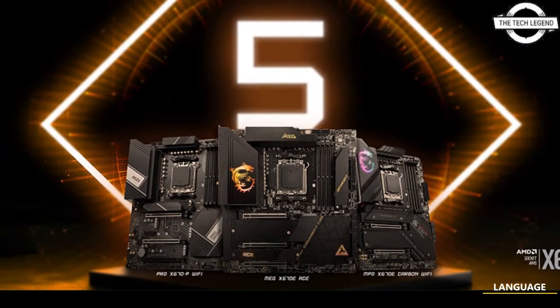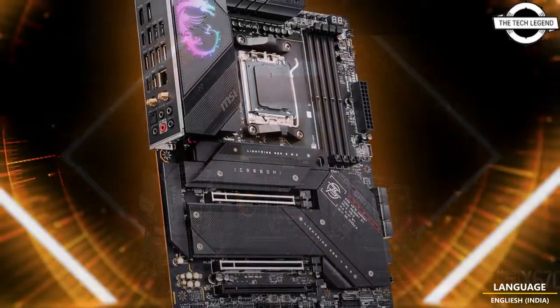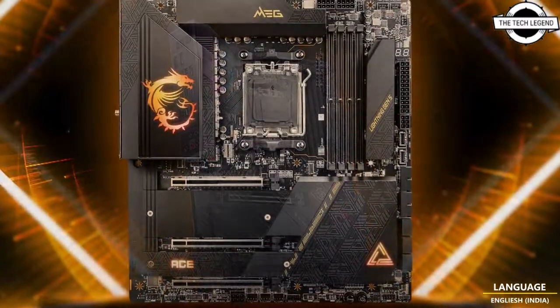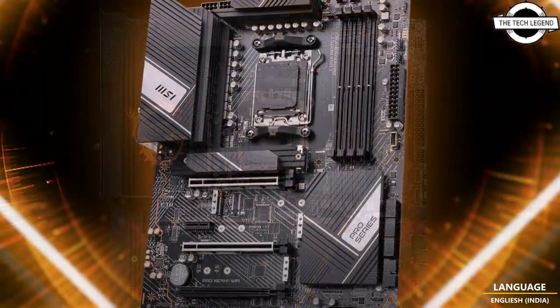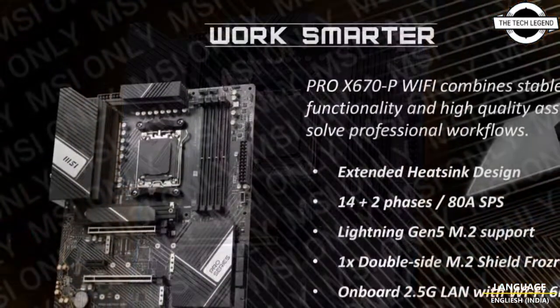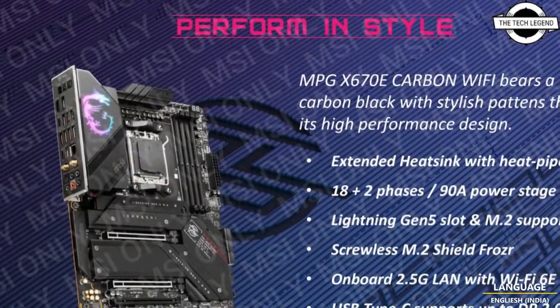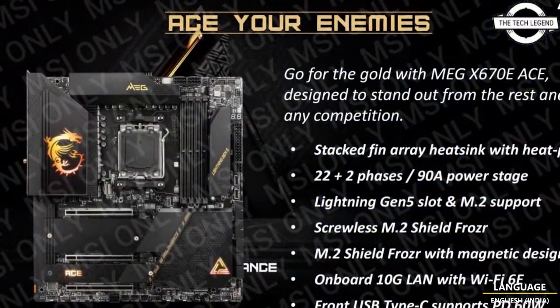Hello friends, welcome to the Tagleason channel. Today I will talk about the MSI X670 MEG, MPG Carbon, and Pro series motherboards. MSI announced new MEG X670E, MEG X670E S, MPG X670 Carbon Wi-Fi, and Pro X670P Wi-Fi — four brand new AMD X670 motherboard product lineup additions.